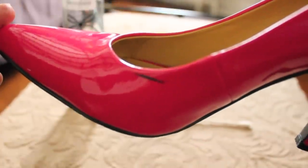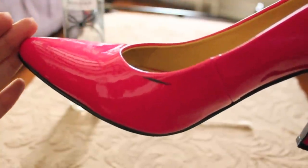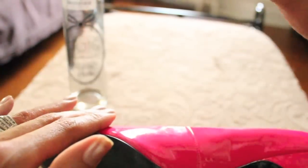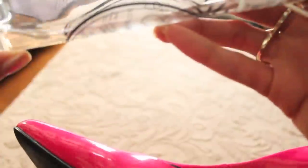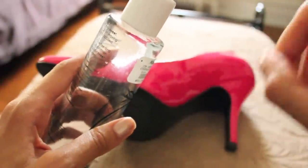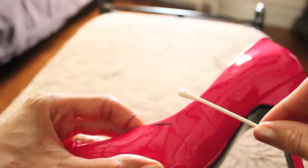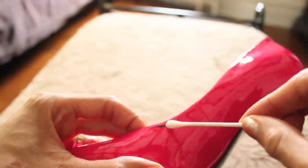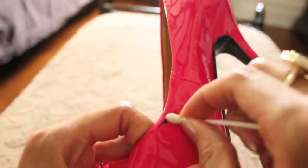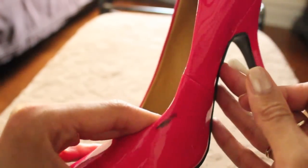So here is that annoying scuff that I was talking about. I know some of you might be like, it's not a big deal, but look at it — it's black and my shoe is pink, so it's really annoying. So we will be effectively removing this. We're going to need a Q-tip and an acetone-free nail polish remover. We're just going to dip the Q-tip into the nail polish remover and then rub it on the mark. Now the Q-tip is saturated in the acetone-free nail polish remover and we're just going to be rubbing it on the scuff to remove it. As you can see, it's starting to lighten up and it's starting to fade.